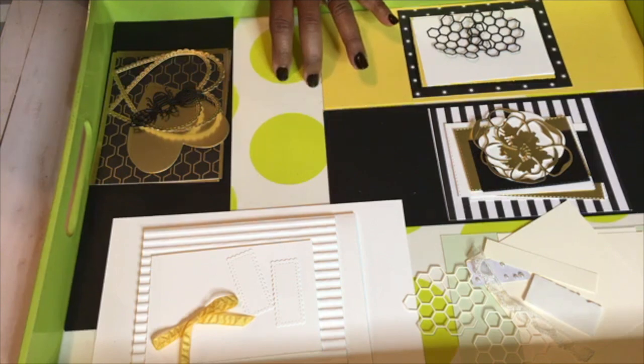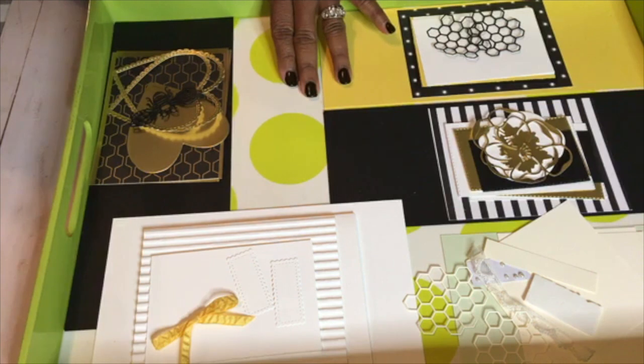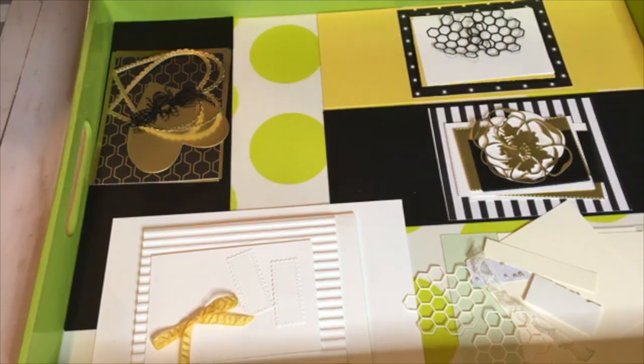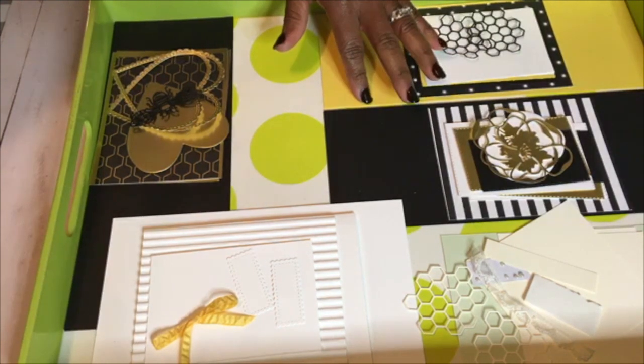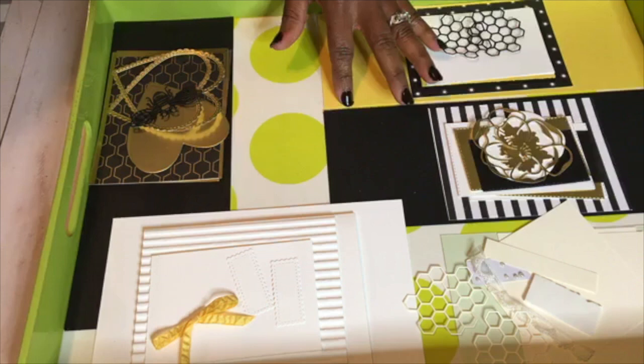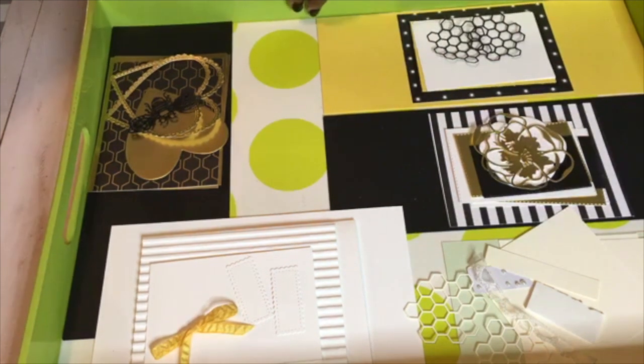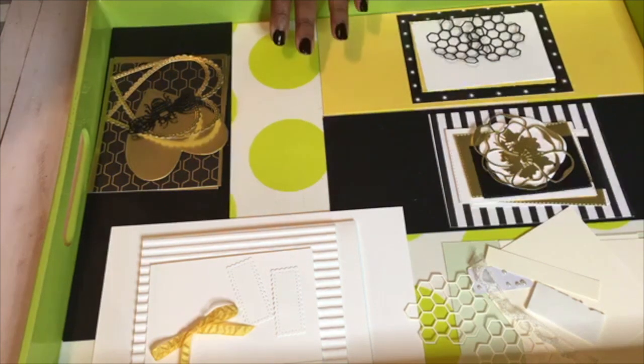Besides the cards, I also include the nine envelopes. You're going to get a PDF and an exclusive video showing you step-by-step how to put these cards together. This will be ready to purchase tomorrow, April 14th, until the 26th of April, and then it will be mailed out no later than April 30th. At that time you'll get your PDF and your exclusive video.